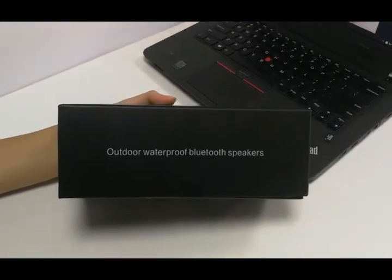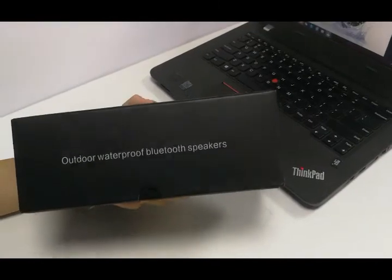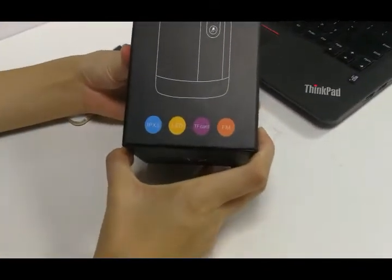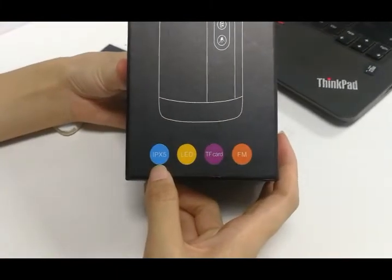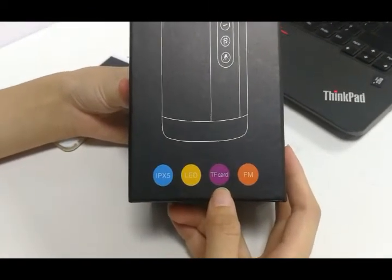Let me introduce the T2 outdoor waterproof Bluetooth speaker. This speaker features a waterproof function with a waterproof level of IPX5, and also includes an LED light, TF card, and FM radio function.